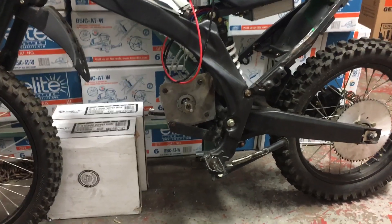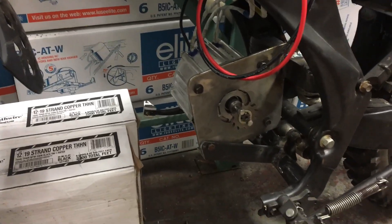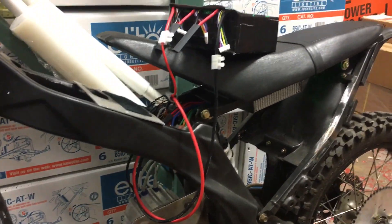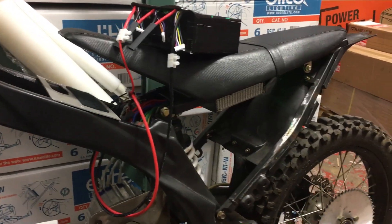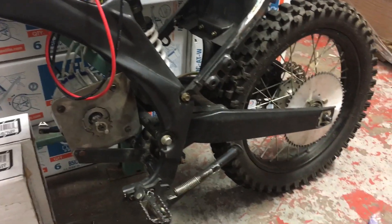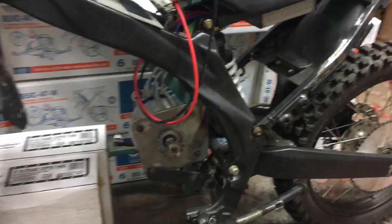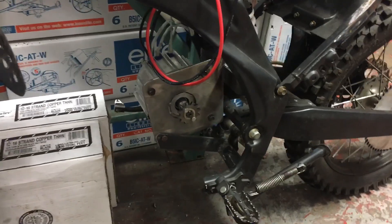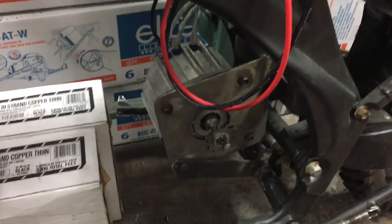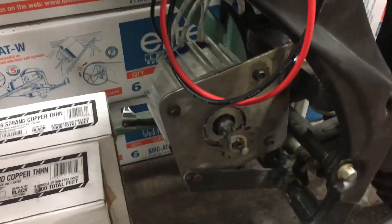If you follow me on Endless Sphere, I just got the motor all mounted up and I have an 18-cell multi-star pack that I have it temped out with right now. I'm trying to switch out the chain, but while the chain's off I can get a video of the motor and controller combo spinning. This is the KLS 7230 Kelly sine wave controller and the Denzel 7500 motor.